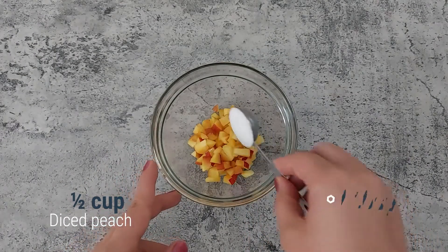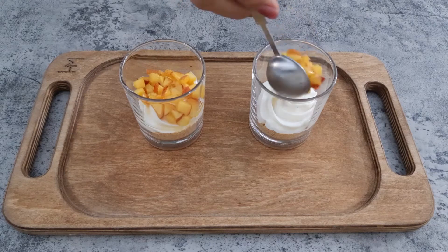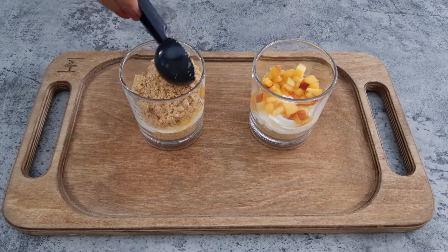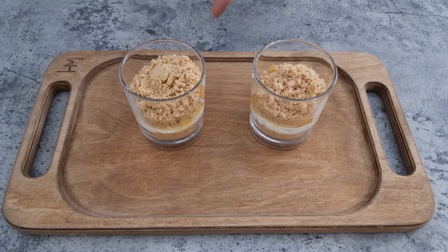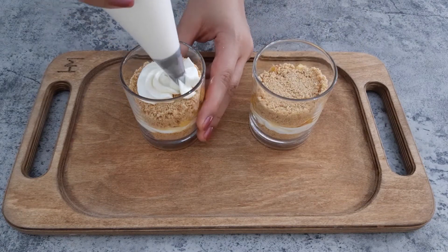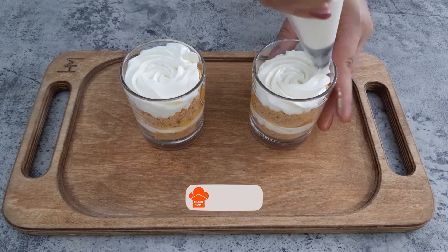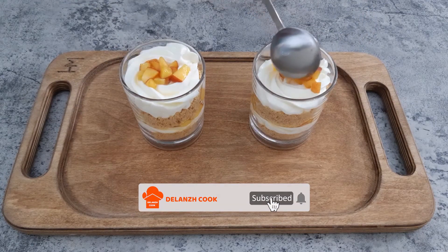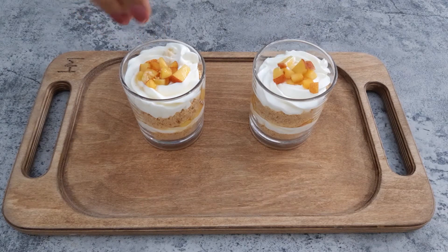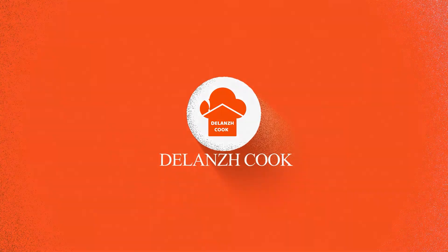Mix chopped peach and 1 tablespoon of sugar.